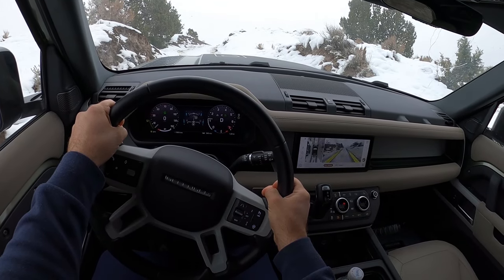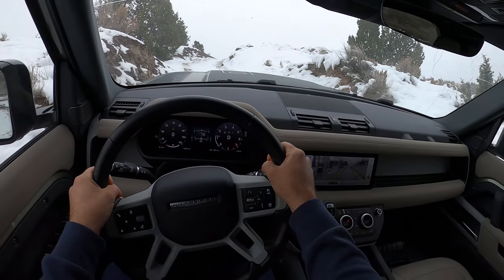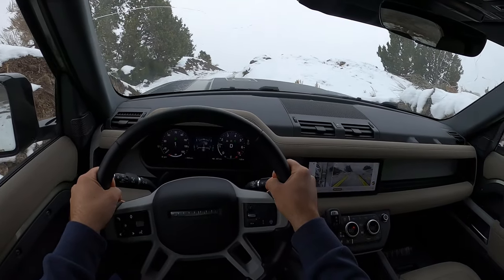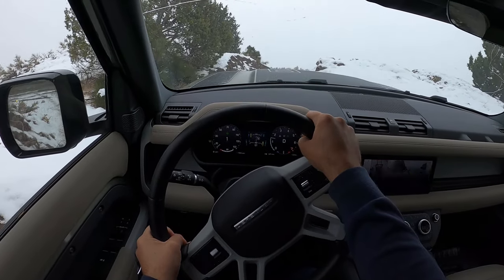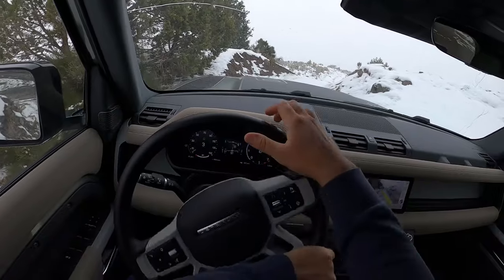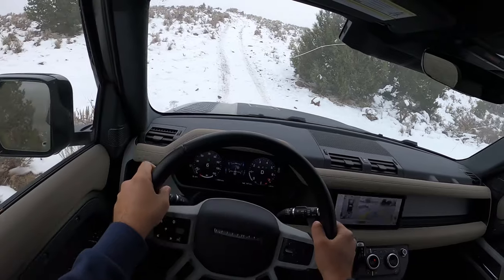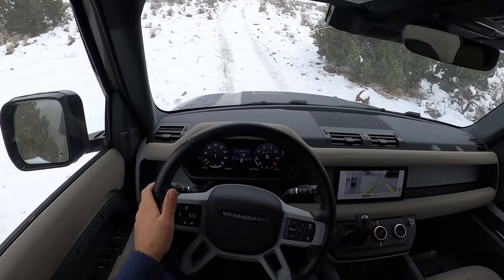I mean, I'm kind of making some progress forward, but I'm also kind of just digging myself in. Oh man, I think we might be past the point of no return. All the wheels are spinning. We're just going to momentum through here. The Defender made it! I had a heart attack a little bit — had to use some muscle to get up that.